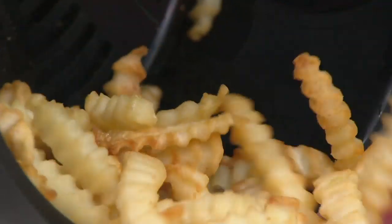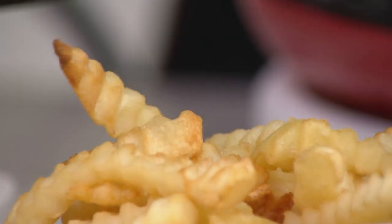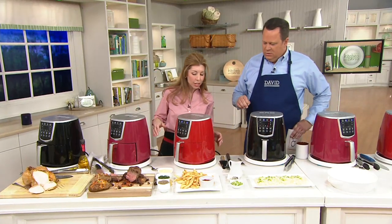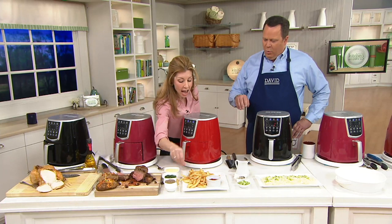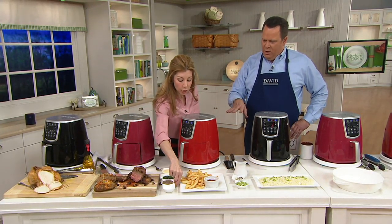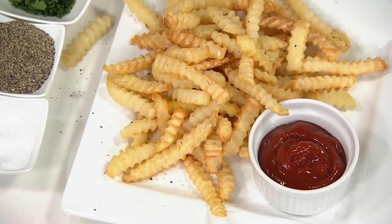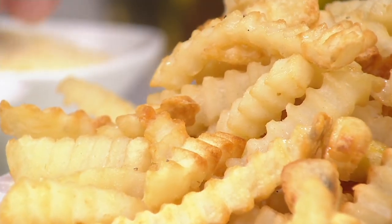Speaking of french fries — somebody I know on set loves french fries. It's Stacy. When you buy your air fryer, the first thing you're going to want to make is french fries. Were these made from frozen fries from the supermarket? Yes, these are frozen fries from the supermarket. How long do they cook? They cook 18 minutes at 400 degrees. About halfway through, do we give the basket a shake? You do — always want to give it a shake so it can circulate and get crisp all the way around.